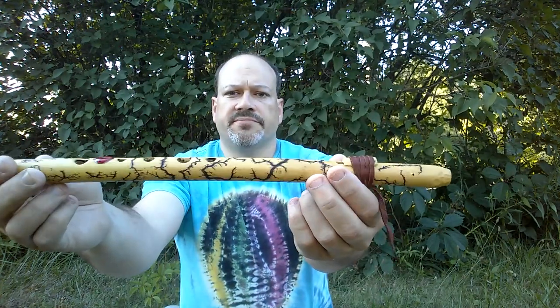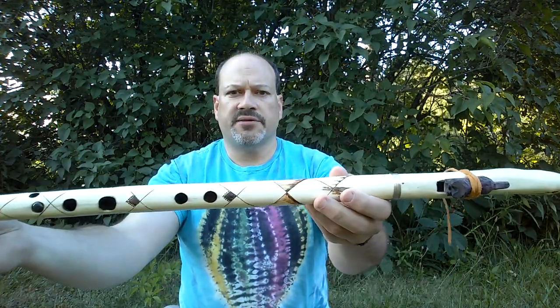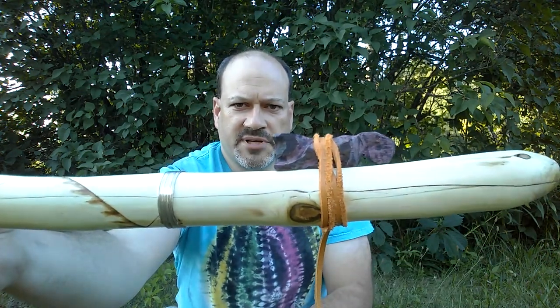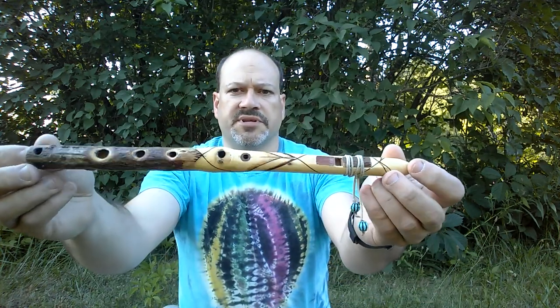This one is made out of elderberry, etched with high voltage — a little non-traditional. This one's made out of sumac, that's a little kitty cat fetish made out of purpleheart. This one is also made out of sumac.